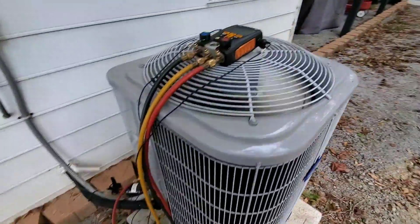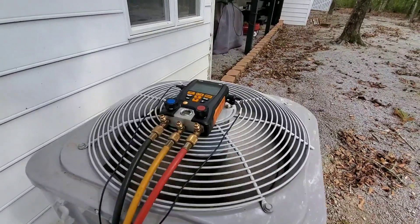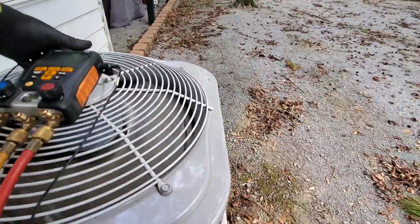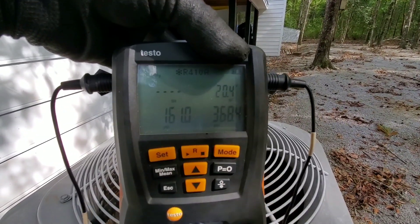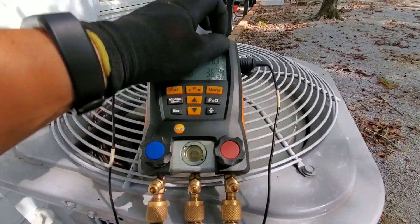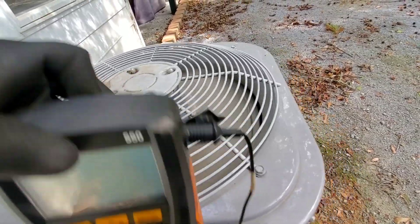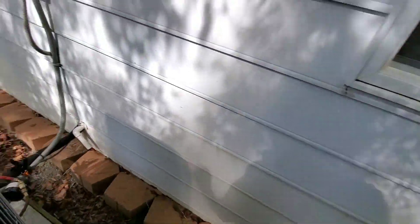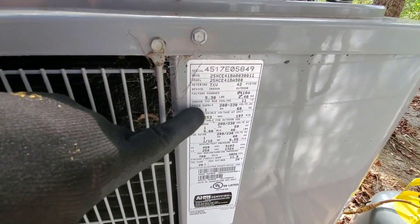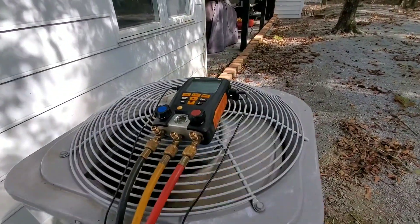I don't have a scale out here right now, but it's also good to weigh it just so you know how much the unit was overcharged. Just do it a little bit at a time — you've got to let the TXV sort of work its way out. Those numbers since I blew out that charge — those pressures are going to come right back up again. You'll watch them slowly rise again. We'll just do that a couple times to try to get our subcooling down into range. This is a TXV, so we're looking at our data tag, which is going to give us our TXV subcooling requirement, which is 11. That's the number we're shooting for on subcooling, and then we'll keep an eye on our superheat because we obviously do want superheat.